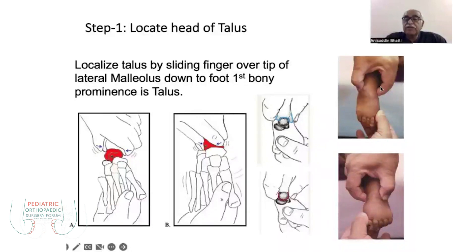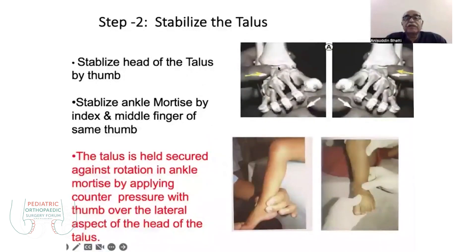The index finger is placed at the medial malleolus. On this foot you can see the talus is stabilized here, with the index finger at the medial malleolus. Then horizontally move the forefoot — abduct in abduction with supination of the forefoot. This is the localization and stabilization of the talus.